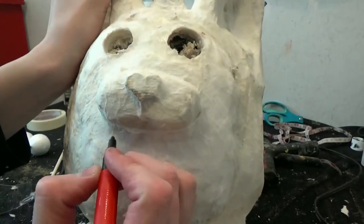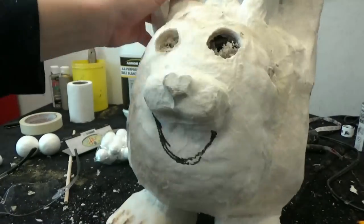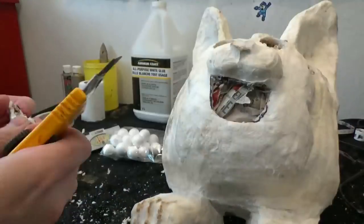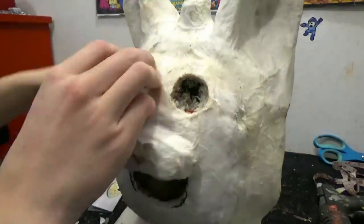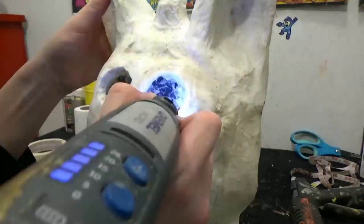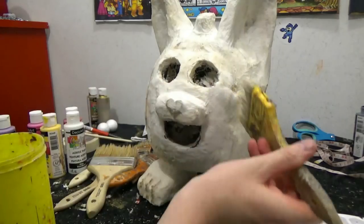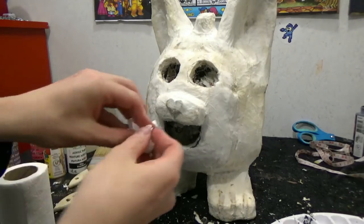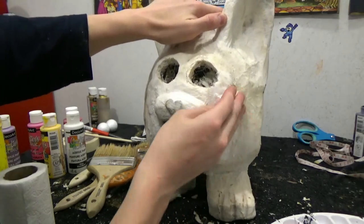Now with a Sharpie, draw where you want to cut the mouth. And now for the last piece of detail, we have the cheeks. So I'm going to be using toilet paper and scrunching it into a ball, attaching it on each side of the muzzle and covering it up. About two or three layers of toilet paper should do it.